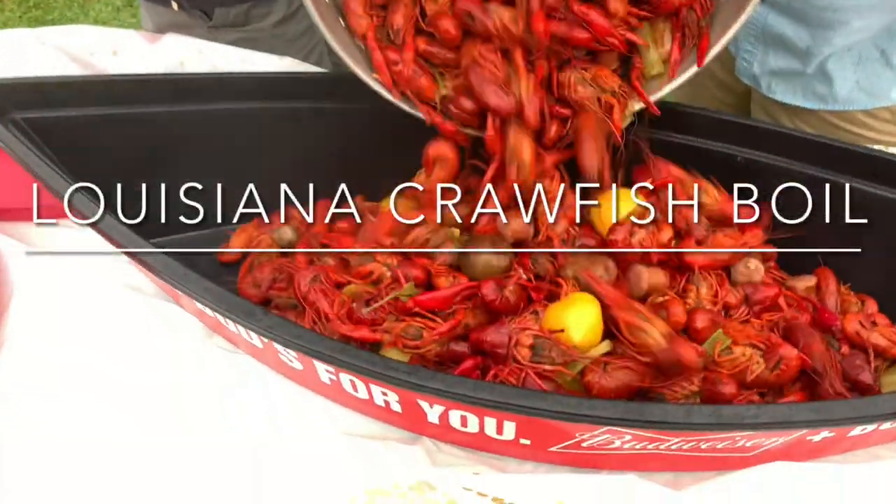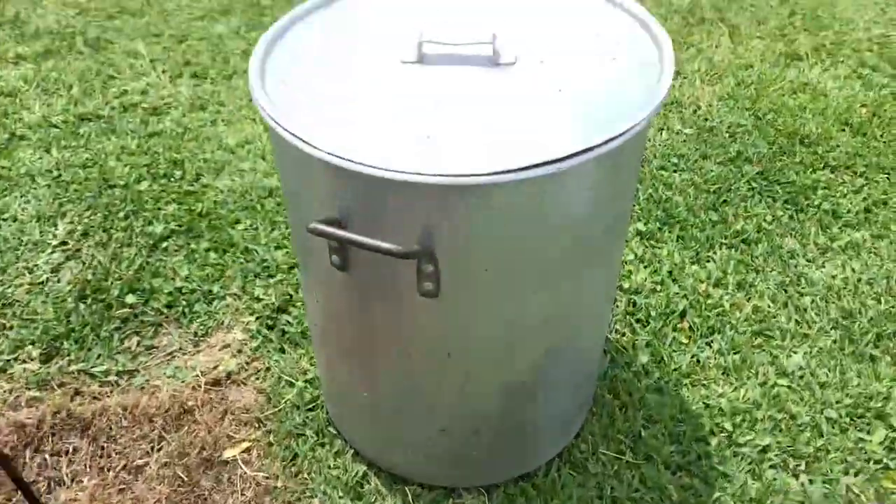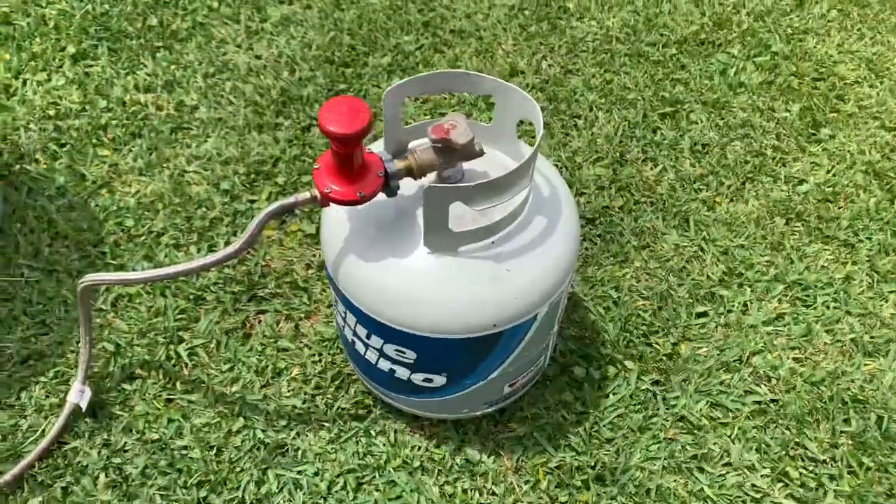What's up y'all? Today I'm going to show y'all how we boil crawfish in southeast Louisiana. First you're going to need a burner, an 80 to 100 gallon pot, and you're going to need a full tank.